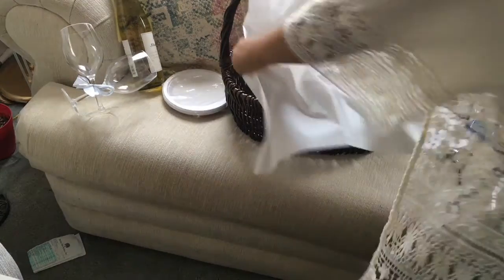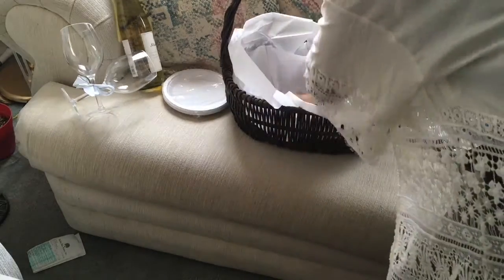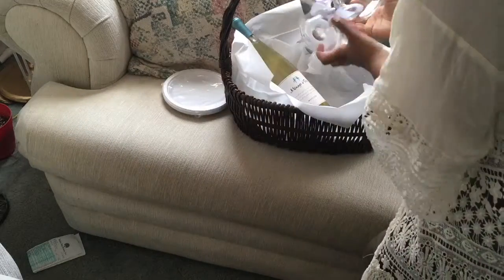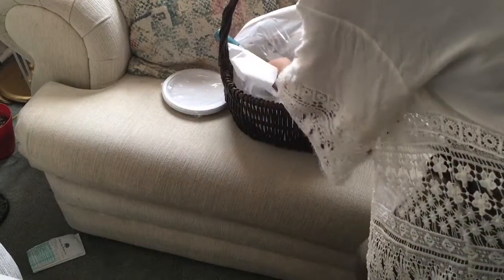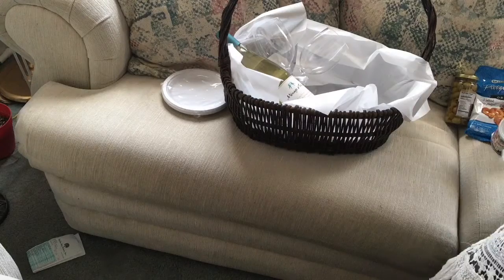Now I'm just going to be packing everything into the basket. I totally forgot to purchase tissue paper, so I'm doing this part the day of the wedding. I put down two pieces of tissue paper to cover the bottom of the basket, then start packing — the wine went in first along with the glasses.